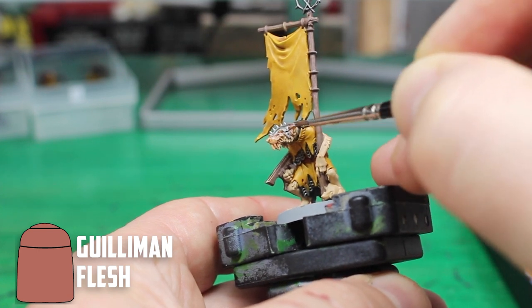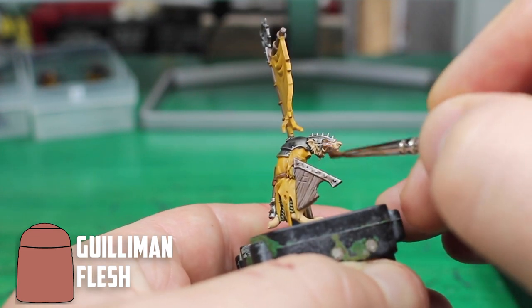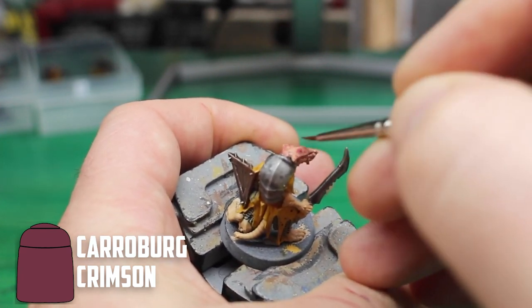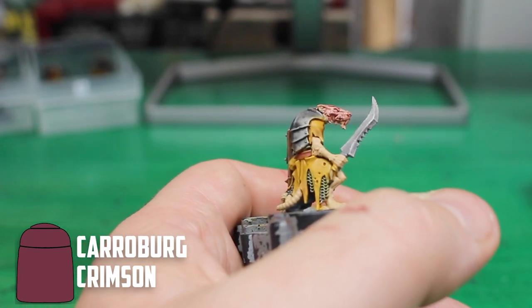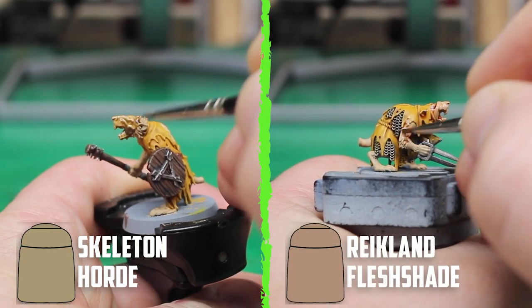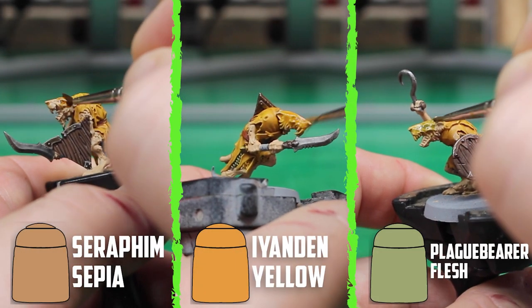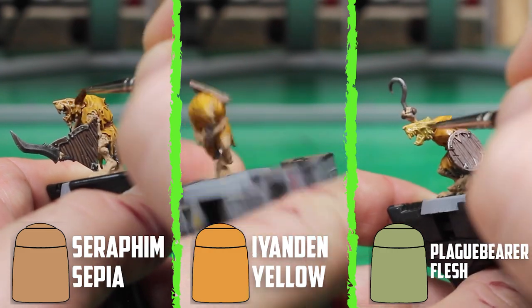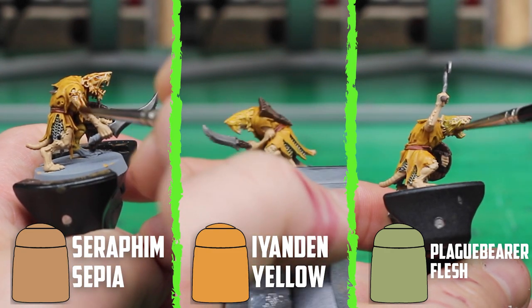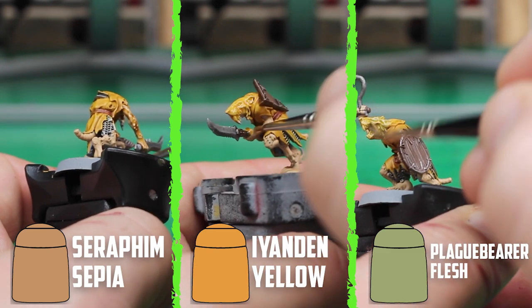After basing ten models with Kislev Flesh, I started by shading four of them with Guilliman Flesh — as expected, it looks great: simple and a great-looking skin tone. I gave Carroburg Crimson one last try, but I overdid it a little and this one turned out a bit too red. The next two models turned out really nice with Reikland Fleshshade, and surprisingly Skeleton Horde turned out really good as well. I then tried Seraphim Sepia, Iyanden Yellow, and Plaguebearer Flesh on the final three models, and the results were similar to the Seraphim Sepia and the Flayed One Flesh earlier — they just blended into the clothes too much. But if you don't experiment sometimes, you're never going to find this stuff out.